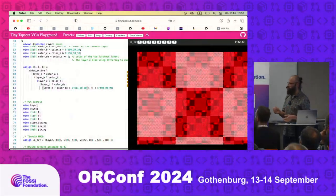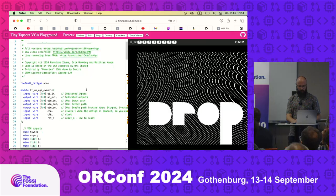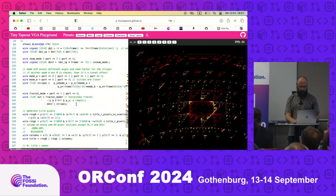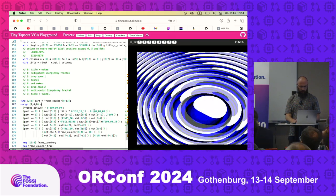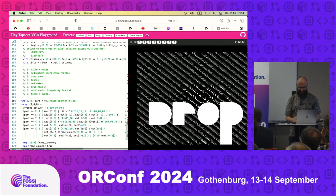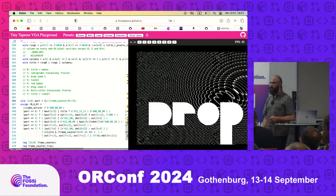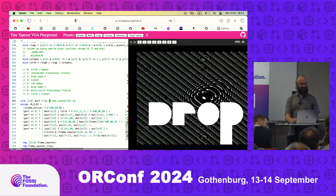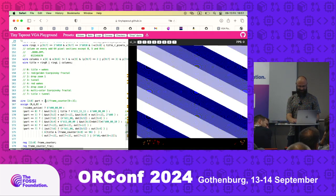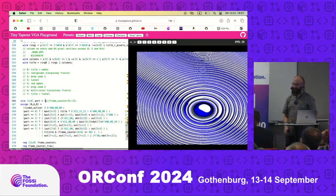Live demo of the VGA Playground — the demo is now part of VGA Playground so you can go and tweak it. You can see the iteration time live as colors change. There were 32 submissions to the TinyTapeOut demo scene competition — they'll be teased over the coming months, and maybe shown all together at LatchUp or the conference next year.